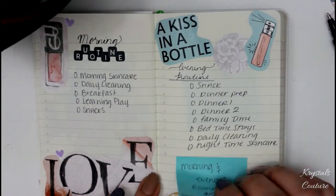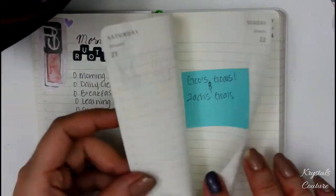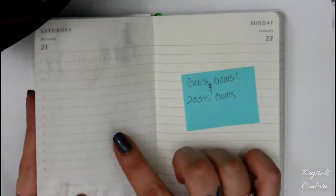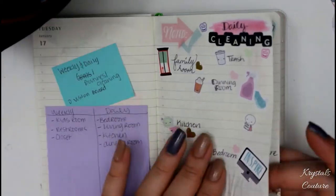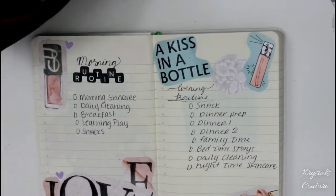After writing the list for the morning routine and the evening routine, I'm going to quickly show you how I'd like to do goals for one of my children.